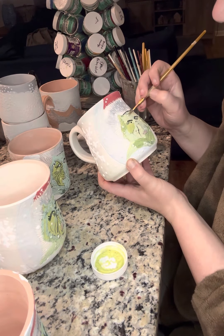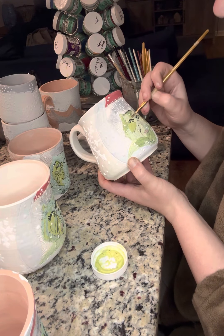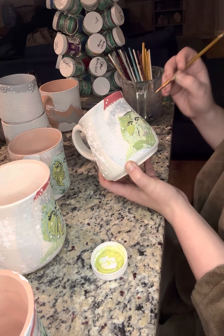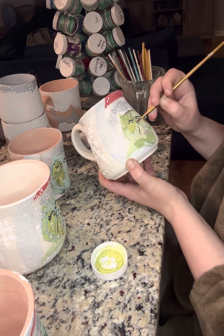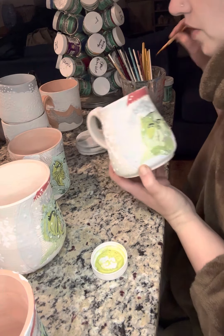Now I'm going on top of everything with my chartreuse, just to kind of blend it so it blends once it's fired. But this side will still show up darker.